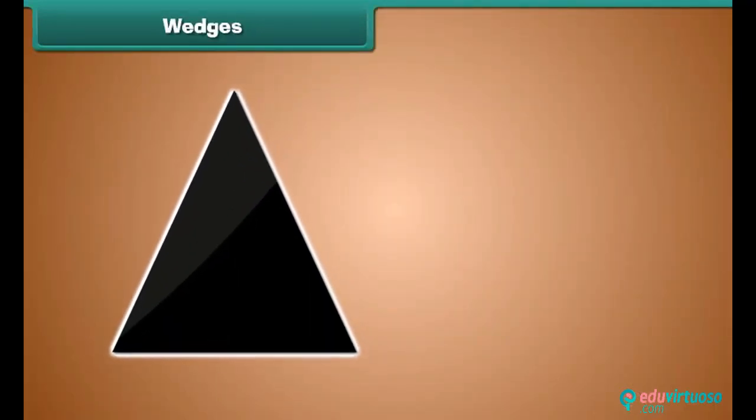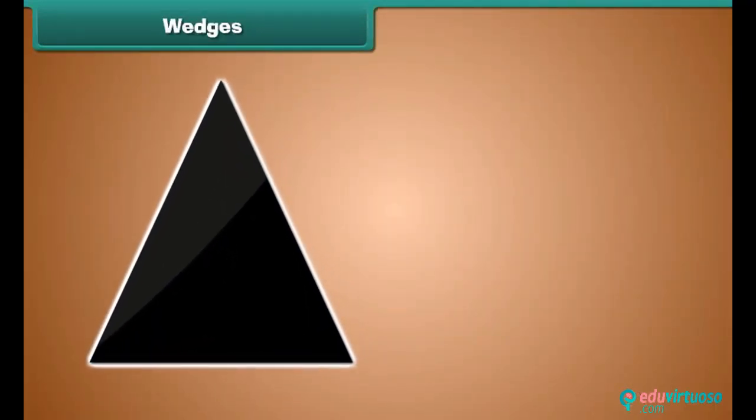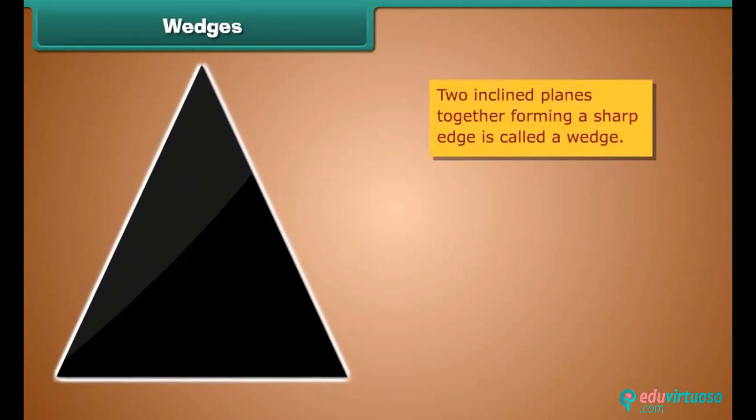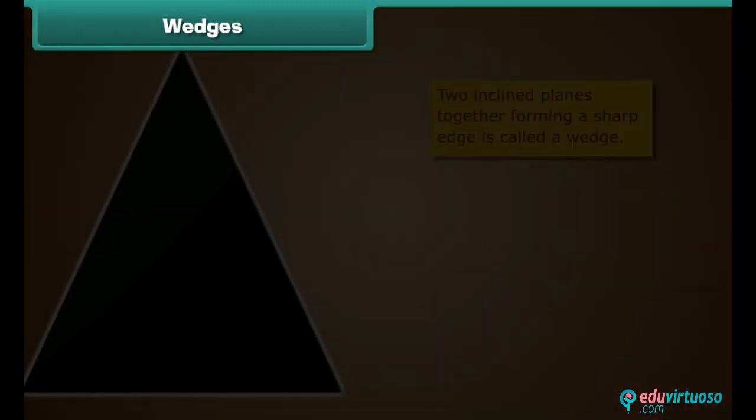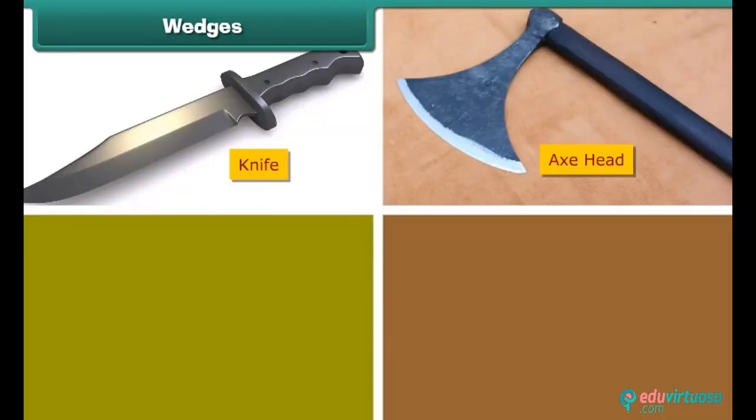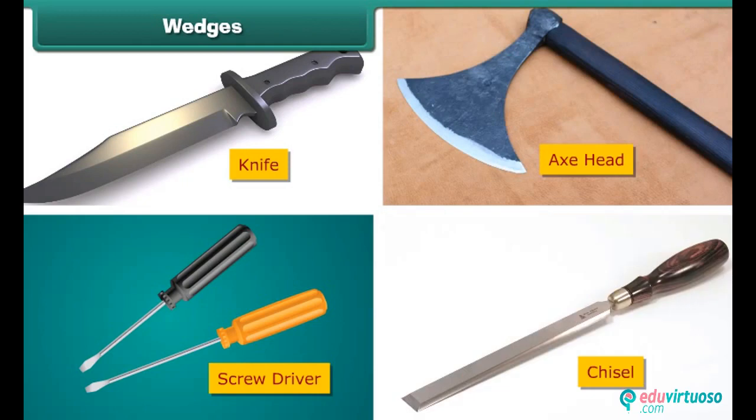Wedges. A wedge is two inclined planes together, used to raise an object or split an object. A knife, an axe head, a screwdriver, and a chisel are a few examples of wedges.